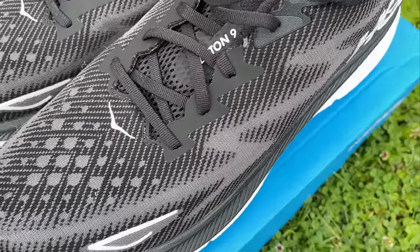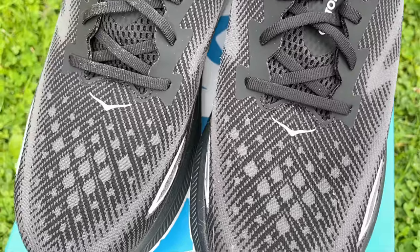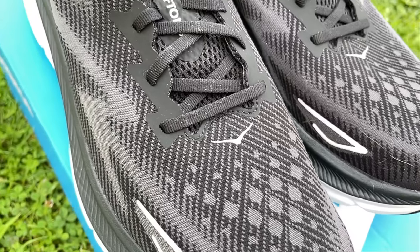The lacing system is very standard — nothing fancy, just good lockdown. It feels really solid; the shoe didn't come loose once. They label it a breathable engineered mesh upper, but I wouldn't particularly say it's breathable — I've seen lighter uppers. In the height of summer I imagine it could gather some sweat. It is very comfortable though, and quite wide in the toe box, which is wonderful because I have a wider foot. Solid scores on the upper — very happy.